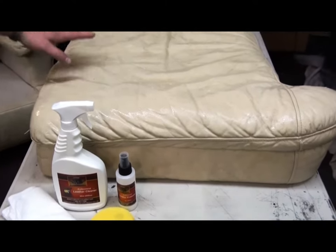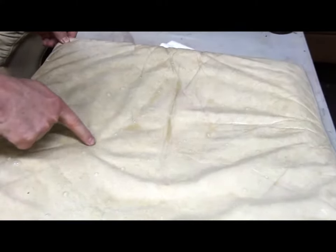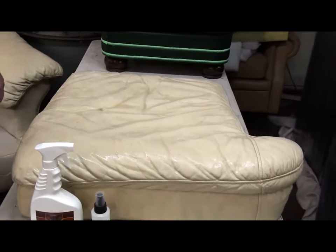What we've done here is we've let the cleaner sit. It's working on the soils. You can see the areas that are actually pooling — that's the soil already being emulsified from the cleaner.